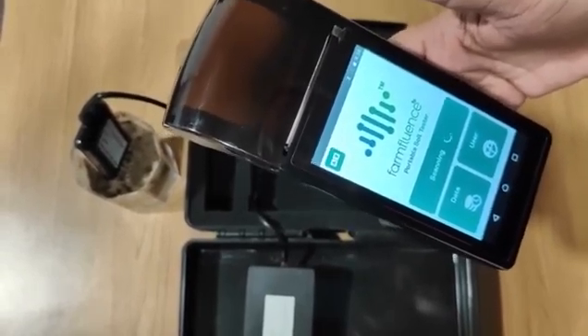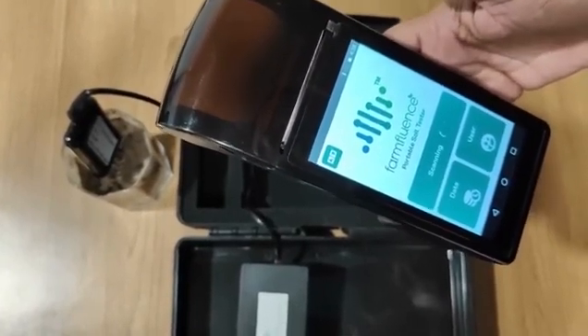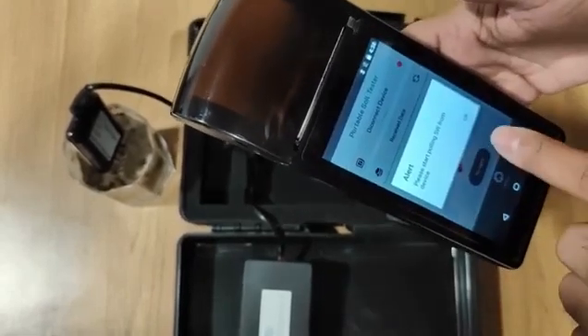When we start the system, we have to connect the device to the machine and connect the sensor. I'm just doing the connection now. As you can see, the soil test sensor just needs to be paired once — and now the pairing is done.